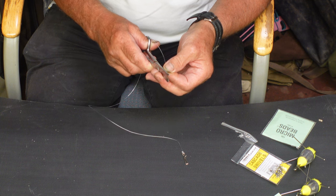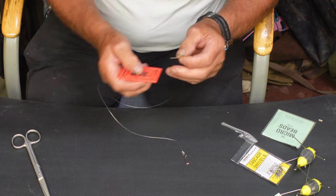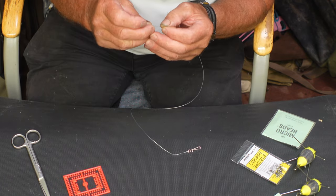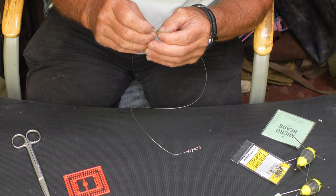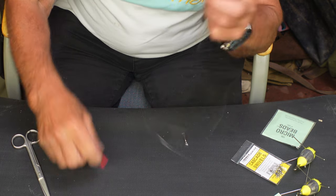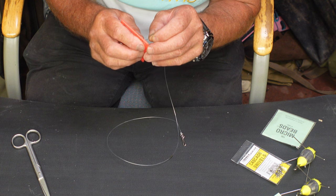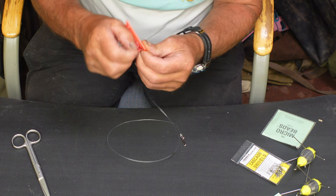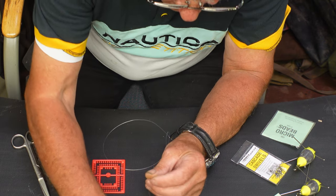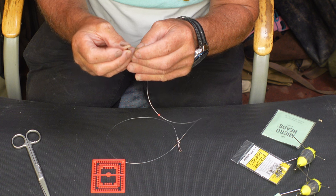Cut that at an angle which makes it easier to get your beads, the crimps, and the beads on. Basically for this rig we slide our crimp on first, then one of those microbeads — which are a bit difficult to see — and then the round end of the diamond swivel.